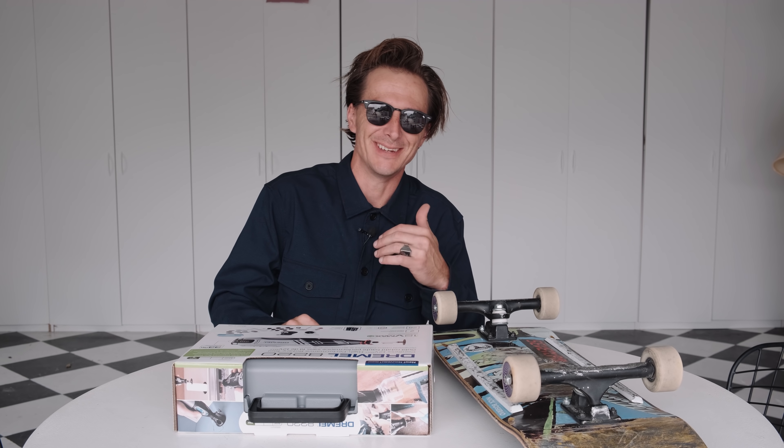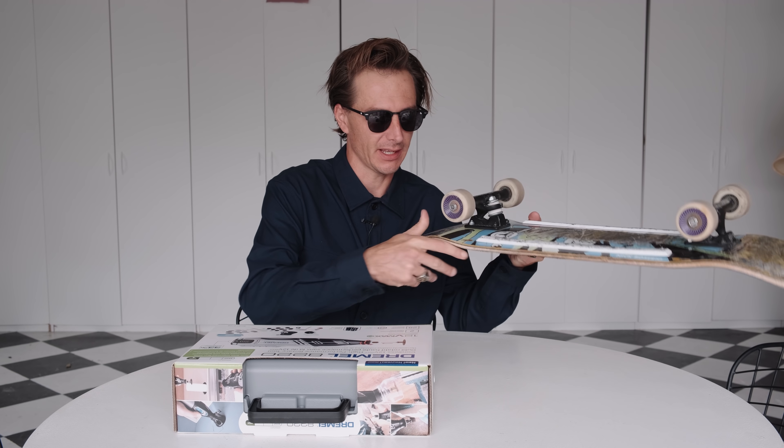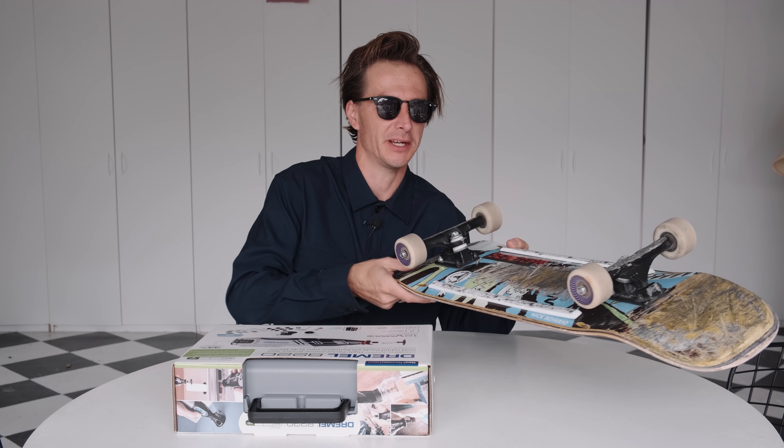Hello, all you beautiful people. My name is Zach Dowdy. Today we're talking about how to customize your skateboard. Specifically, I'm going to be making some wheel wells on my board — little grooves under the wheel area so that I can have loose trucks and still be able to turn tight without riser pads.